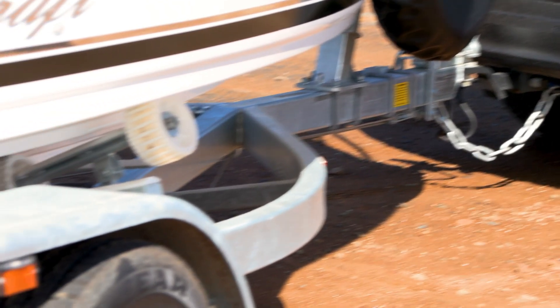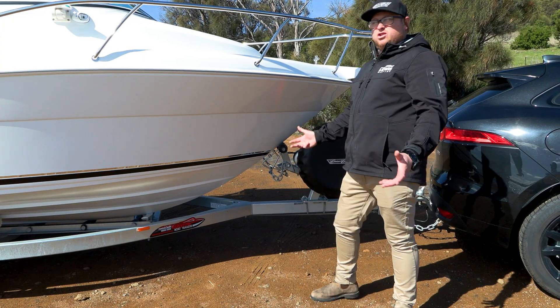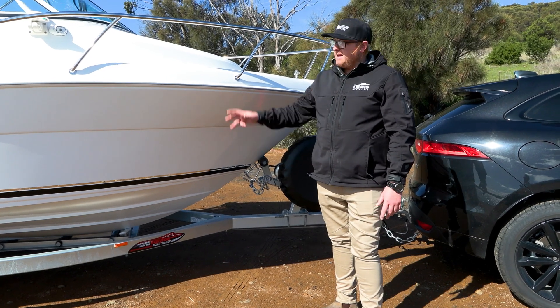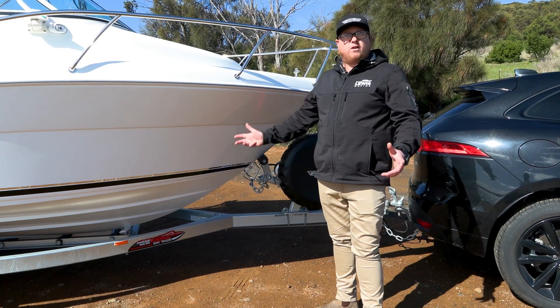Under all our Cruise Crafts we've got standard EZ-Toe trailers. Standard is galvanised, as this one's got here, and upgraded is aluminium. Features on the EZ-Toe trailers: spare wheel is standard, left and right catch and release and boat buckles on the back, all your standard stuff like swing-up jockey wheels and self-loading trailers.